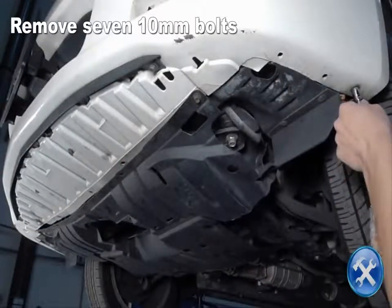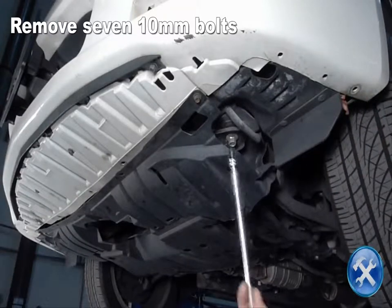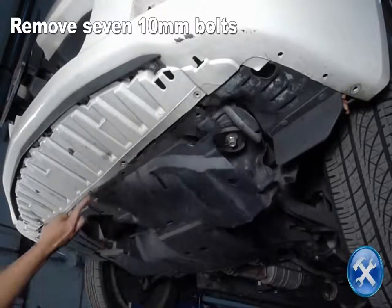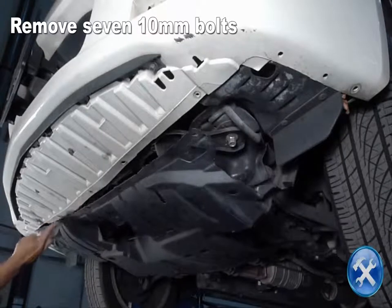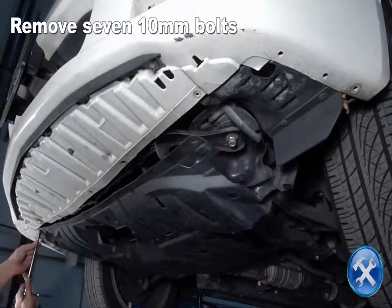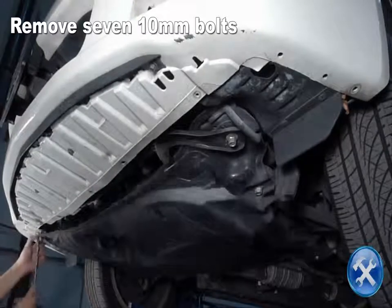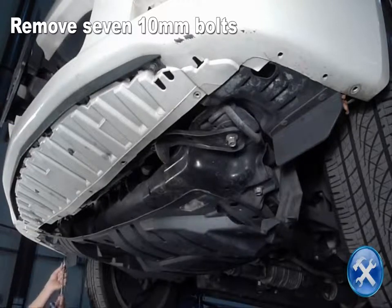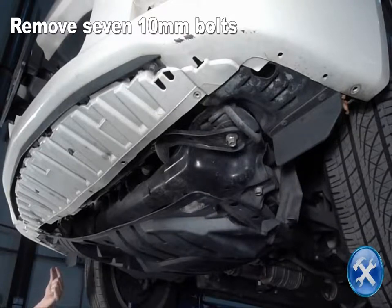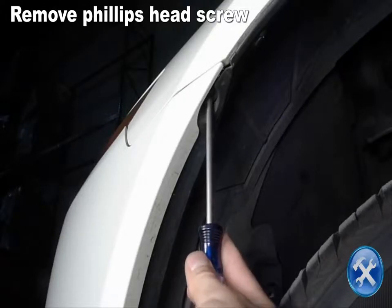Remove 7 10mm bolts as you see here. Remove 8 10mm bolts as you see here. Remove the Phillips head screw located in the fender well.